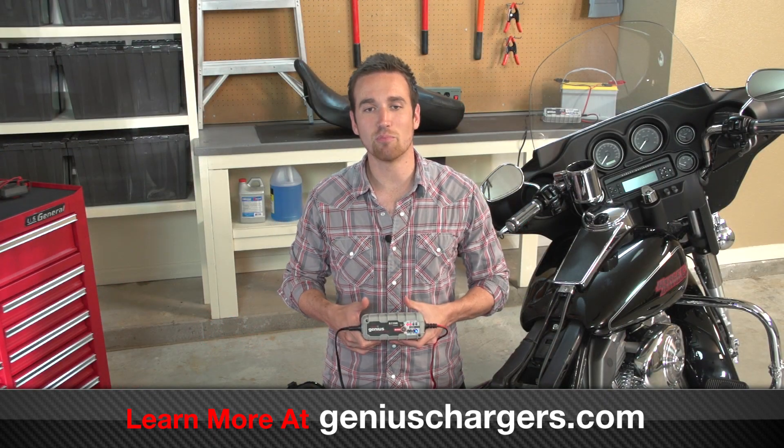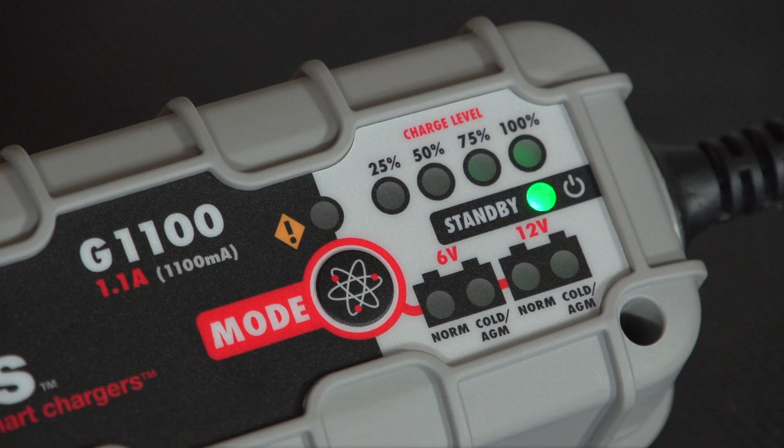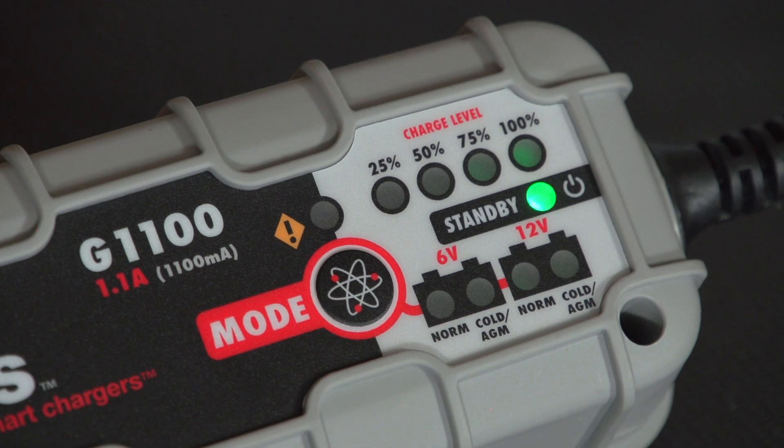After the startup process, the charger will enter into standby mode. In this mode, the charger is not providing any current to the battery. In order to begin charging, we will need to select the appropriate charge mode.